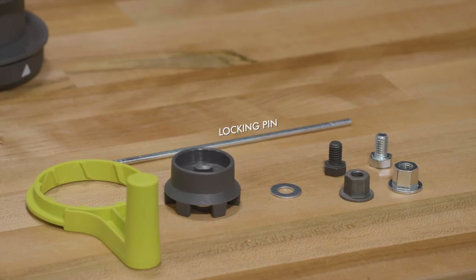This head installs differently depending on your string trimmer. Trimmers without an arbor will use a backing nut. Curved shaft trimmers use the silver hardware and straight shaft trimmers use the black hardware.